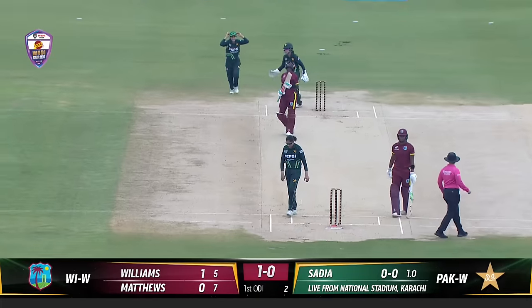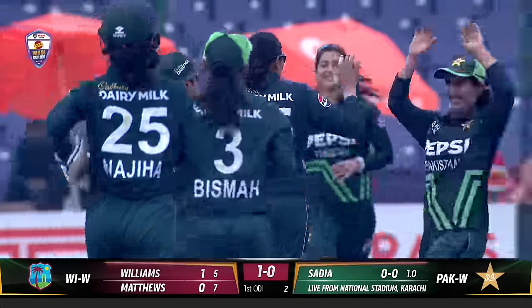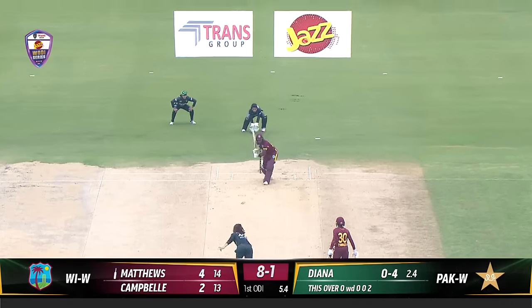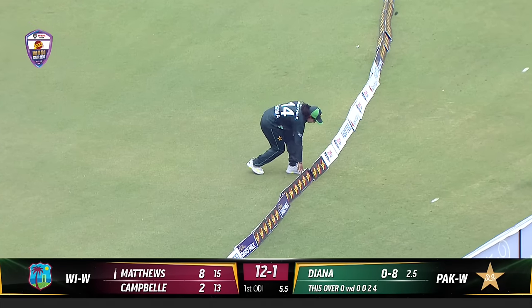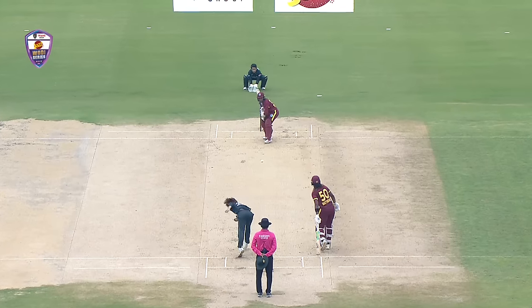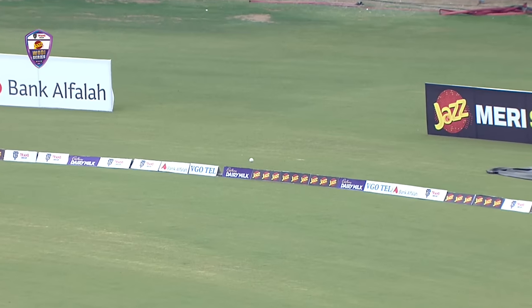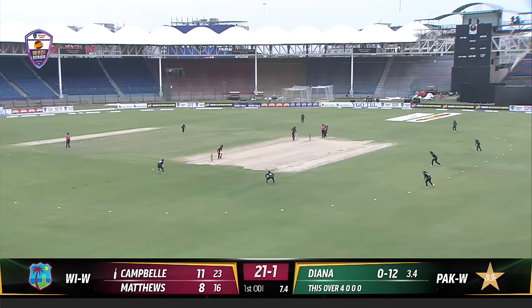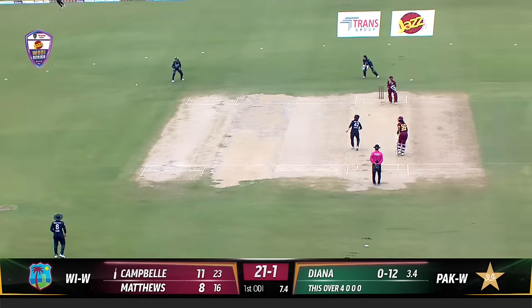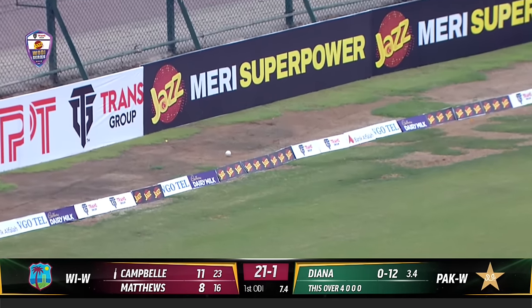In the air and gone — Sadia Iqbal strikes with that lack of pace. Beautifully driven. First boundary of the match and the series going to Matthews. It's been a very quiet morning with the bat, but that is nicely cut away into the gap and should help its way to the boundary with the outfield.